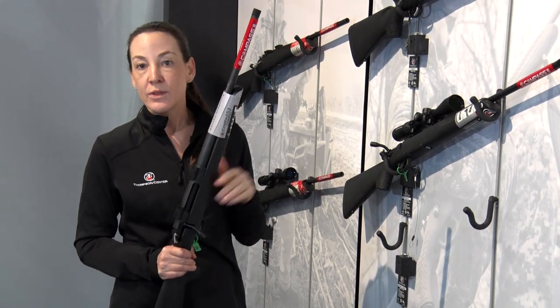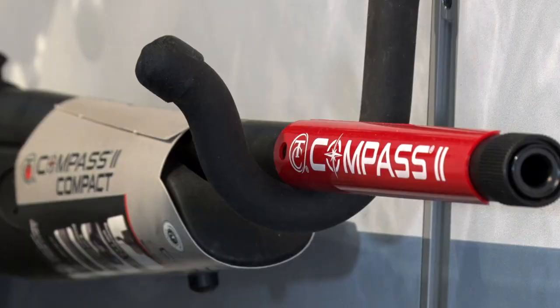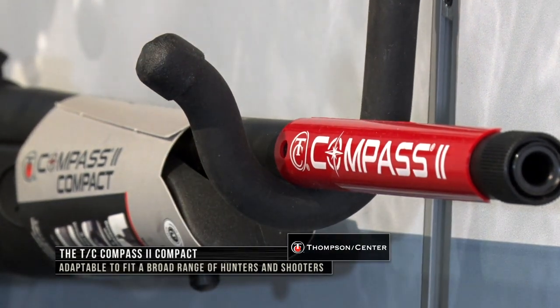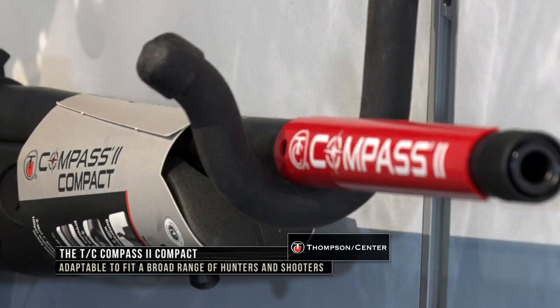All of the guns are going to come with a threaded barrel as well. So if you want to put a comp, a muzzle brake, or a suppressor on them — how great is that? A compact rifle with a suppressor on it — that would be super fun to hunt with.